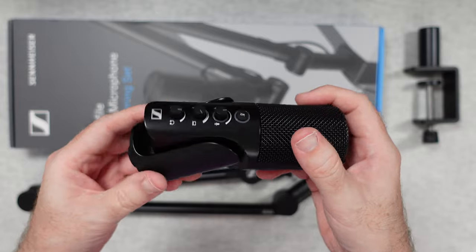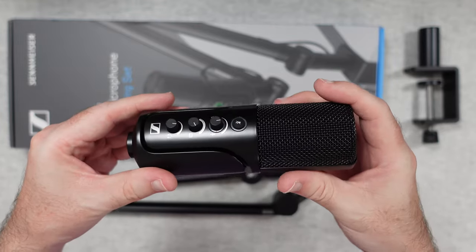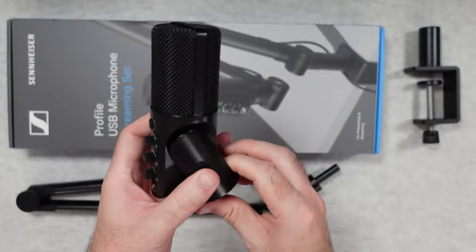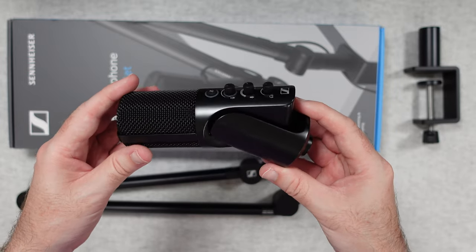I really do like that — it all looks like it's part of the mic when it's in the standard position, but when you angle it out to get a nice angle on your microphone, it just does it very, very neatly. That is so well done — brilliantly engineered. I like that a lot.